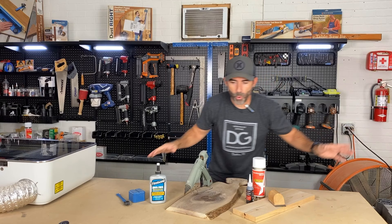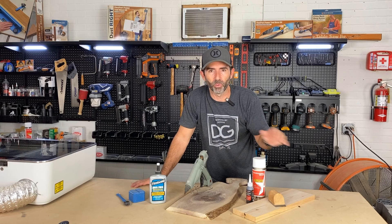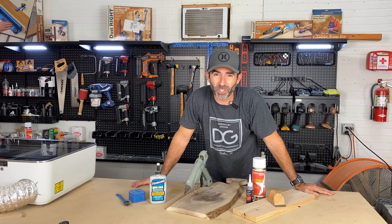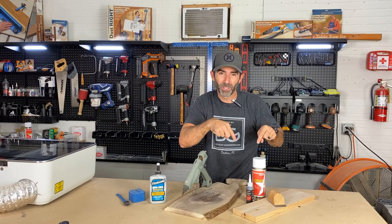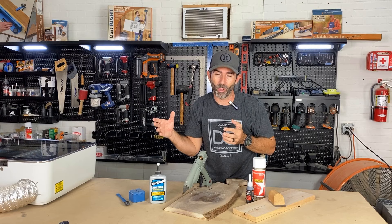Just like that, I showed you a few quick tips I use every day in my shop — at least every week — to fill voids and cracks so I can save my wood and not toss it in the trash. If you don't mind, I'd really appreciate it if you'd hit that subscribe button. Comment below and let me know what you think, and check out some of these other videos. Have a great day — I'll see you guys next time.